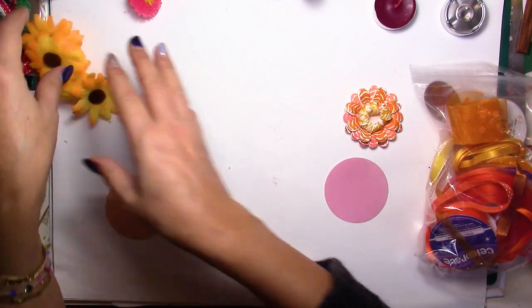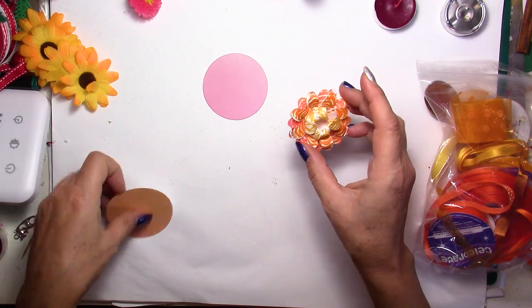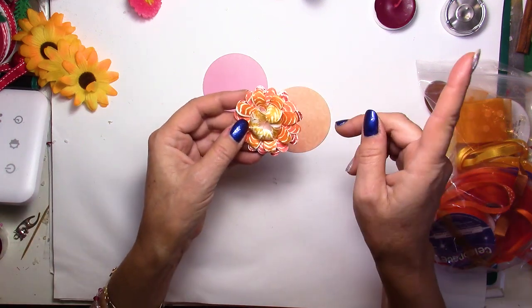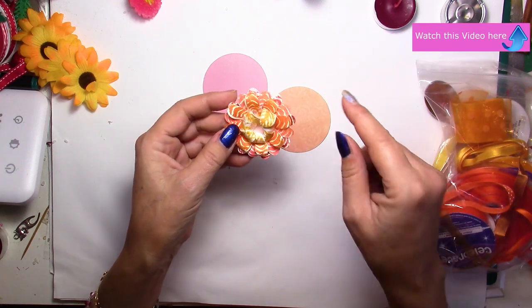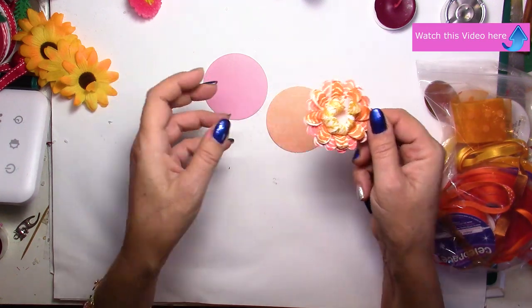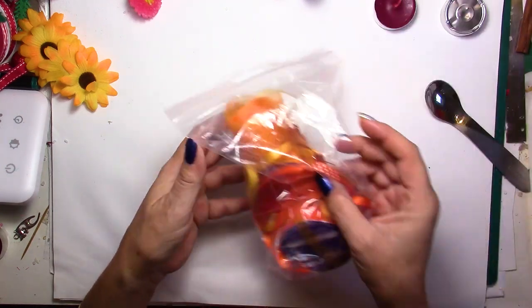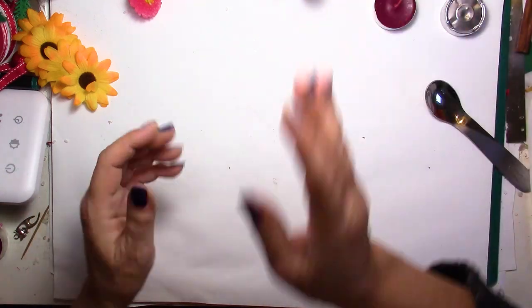For the decoration of the lid, I'm going to use some paper flowers that I've already made in the past. If you want to see how to make those, check the videos in the upper right corner where the eye icon is — click there to see different videos. I'm also going to be using ribbons for the lid decoration as well.